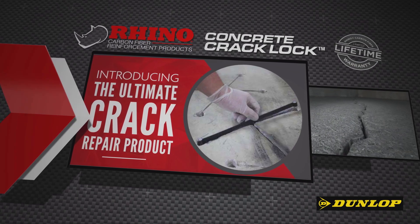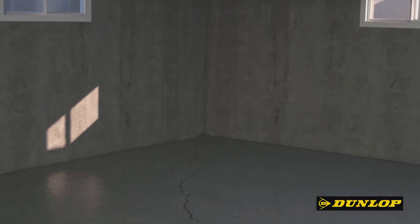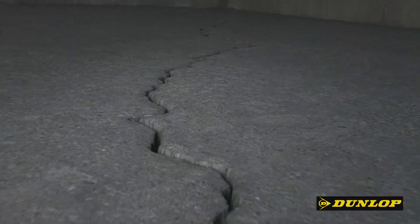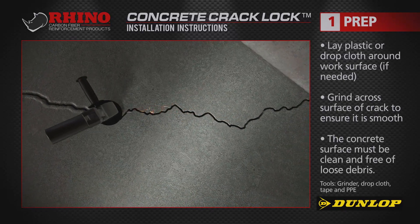The Rhino Carbon Fibre Concrete Crack Lock is the latest concrete repair product. Use it to reinforce cracks and stop them from spreading. Grind across the surface of the crack, ensuring it's smooth.